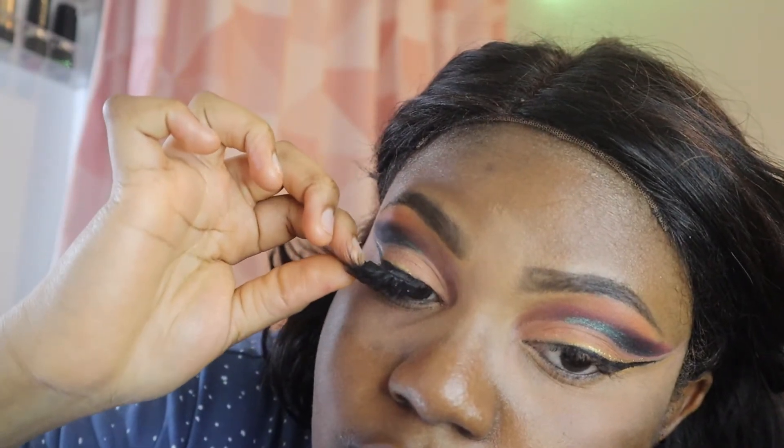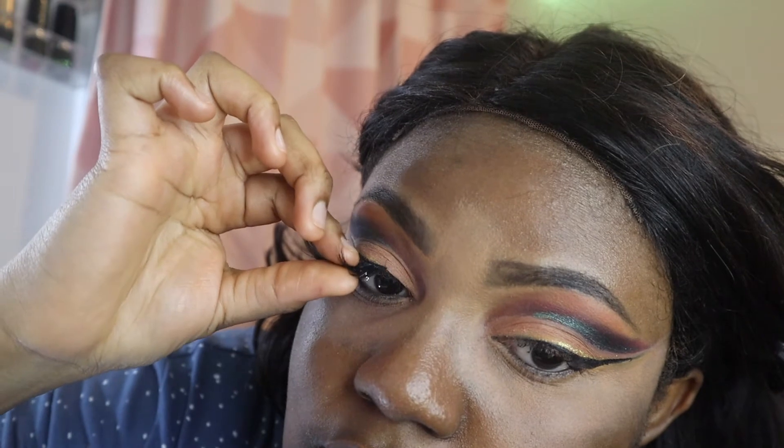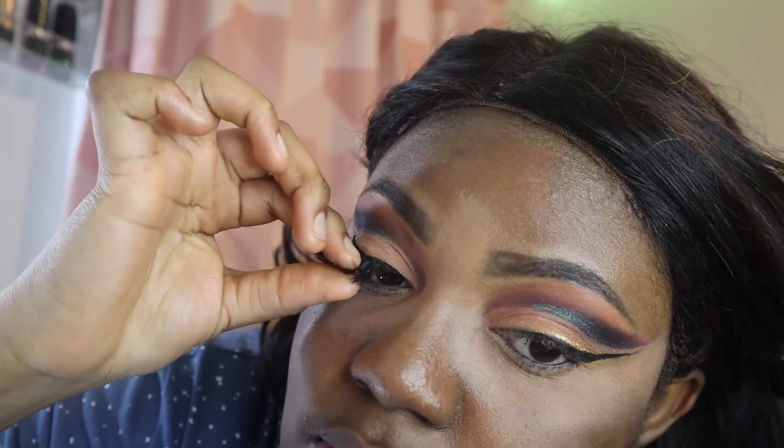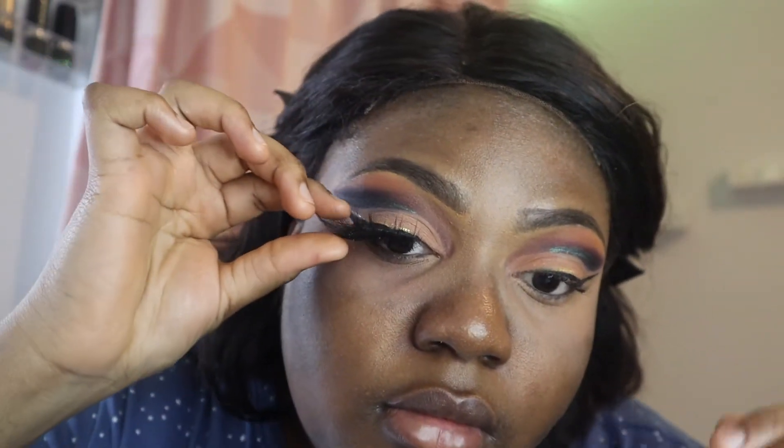Another nemesis of mine in makeup is false lashes. They're so beautiful when you wear them, but putting them on is one of my biggest issues. Those lash clips don't work for me, so please don't mind me using my hands. Just use whatever tools you're comfortable with to get your lashes on.